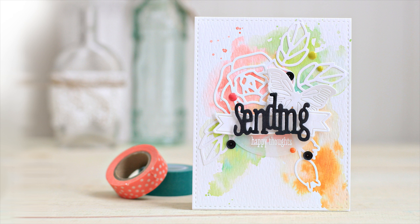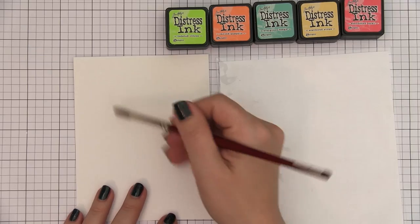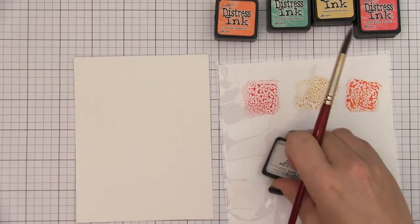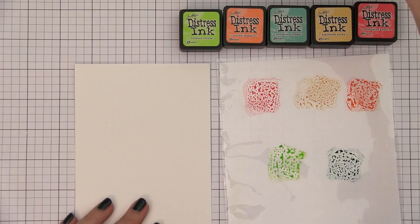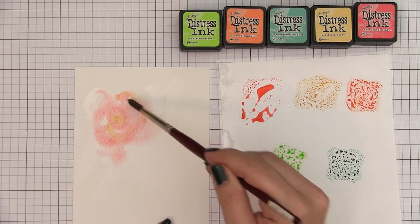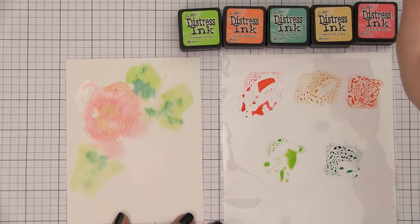We are going to create this explosion of color, and this is incredibly easy to do. I have got my little makeshift palette here — this is just a stamped storage pocket with a piece of typing paper slipped into it. I am going to start laying down color where I know my elements are going to be. I already put together my arrangement so I know exactly where each element is going to be. I will start by wetting my paper a little bit, then pick up some abandoned coral where the rose would be, drop in a little scattered straw, then twisted citron for the leaves, and drop a little evergreen bough into that.